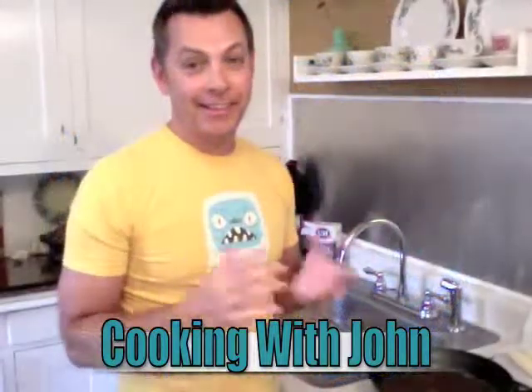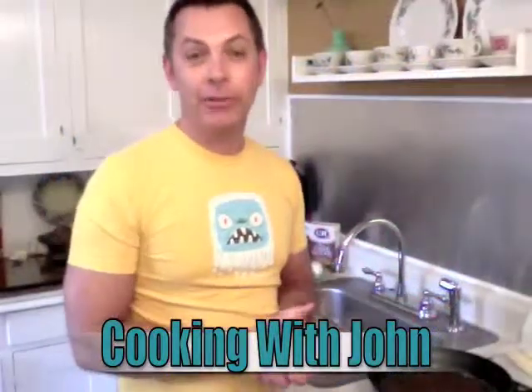Hello and thanks for watching Cooking with John. Today I'm going to talk about bananas, and to start this off we're going to talk about peeling a banana. We all know that we normally start from the top, but...